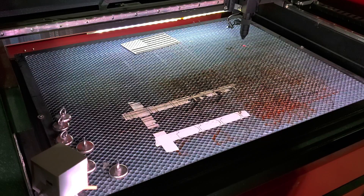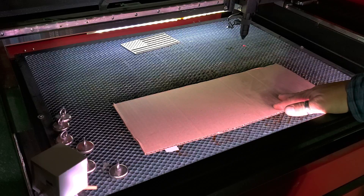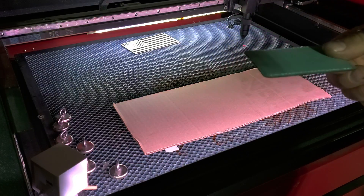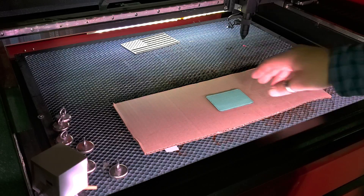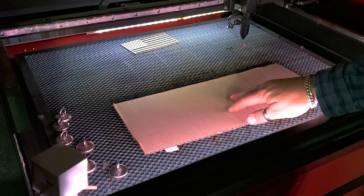So when I do it this way, what I do is I take a piece of cardboard and set it in the bed. It needs to be larger than what you're going to be engraving. For this, I'm just going to use this teal leatherette from JDS. Obviously the cardboard is much bigger than the leatherette, so I put the cardboard in the bed.